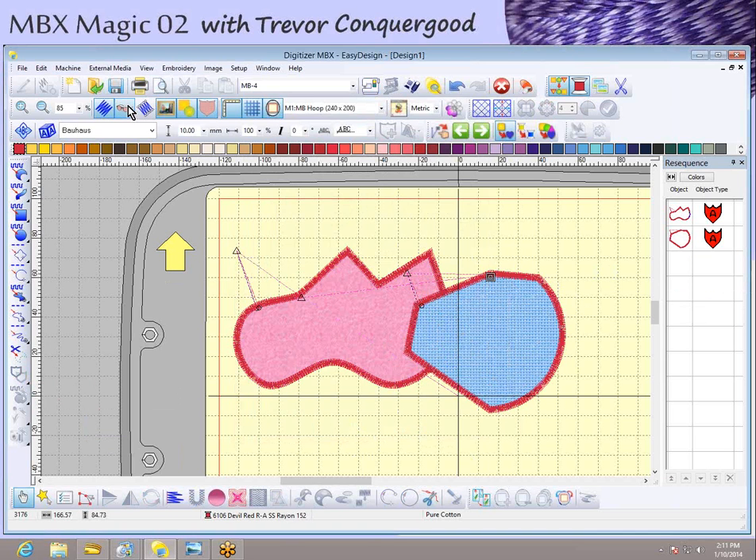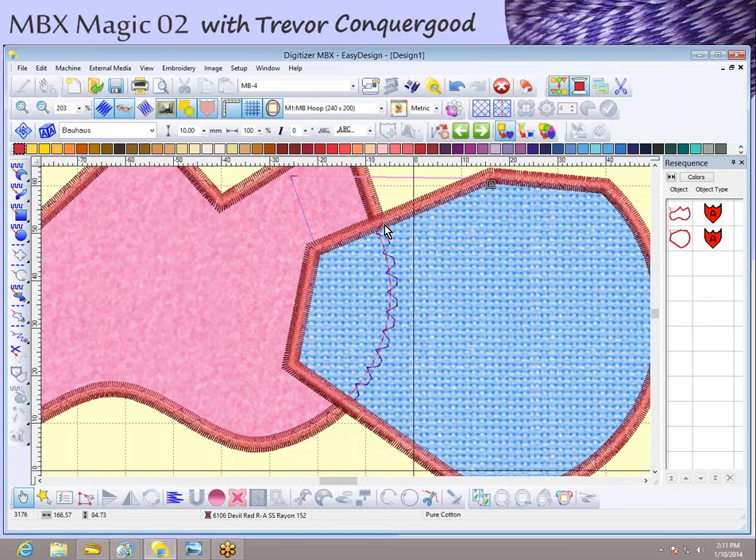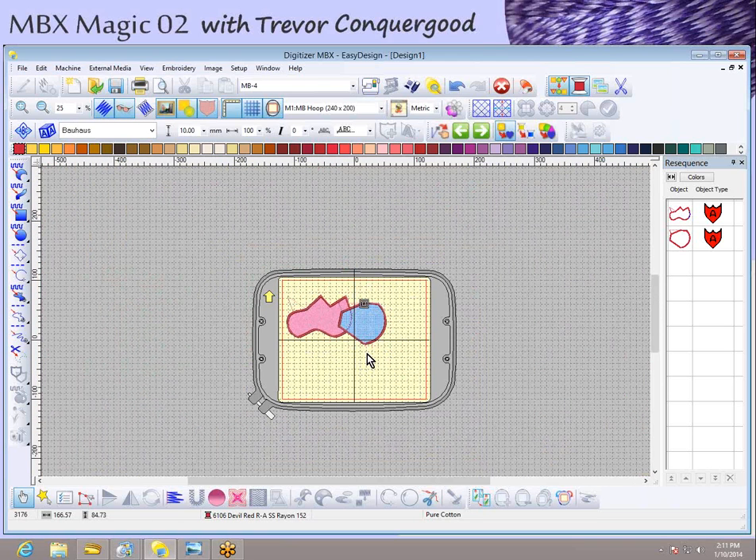With the realistic view on, you can see what Partial Applique did: it trimmed the cover stitch for the applique that was behind. You still have the placement line and tack-down line for the pink applique, but the cover stitch for the one behind was trimmed out. The software is really that smart.